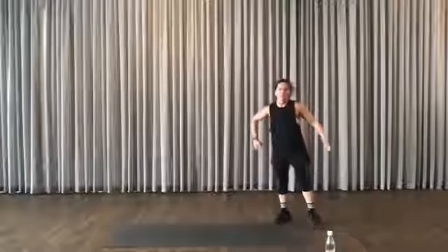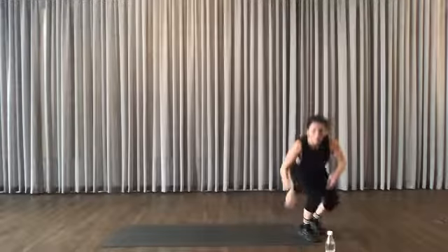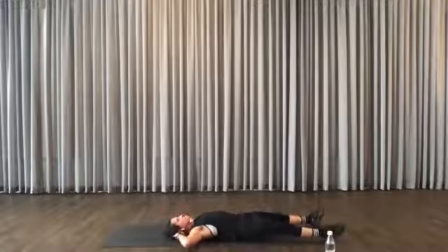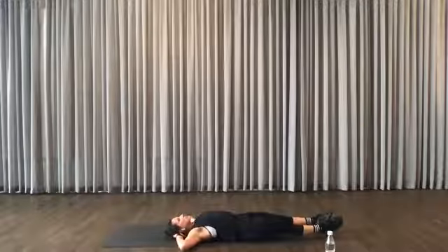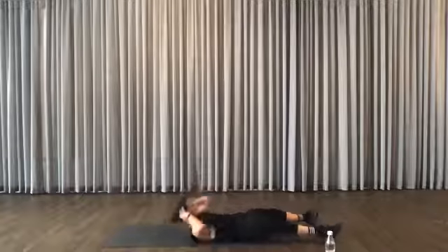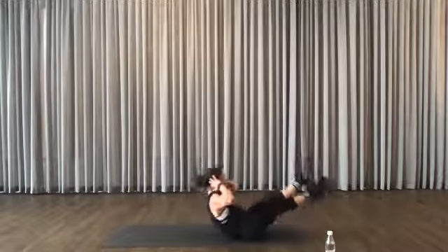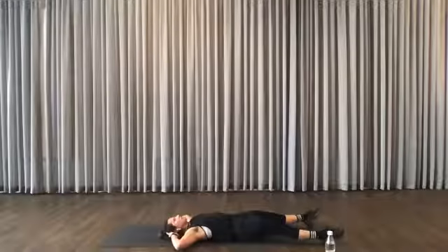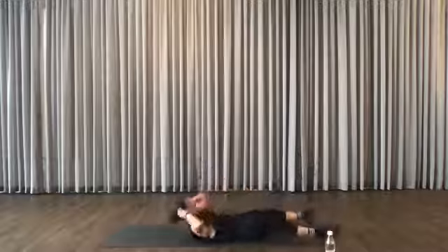Get down — breathe in, breathe out. Modify if you need to. Make sure that you don't go too high if you feel it in your lower back.